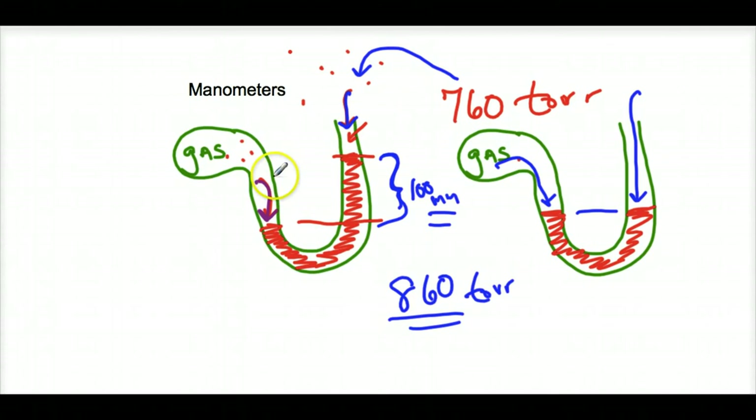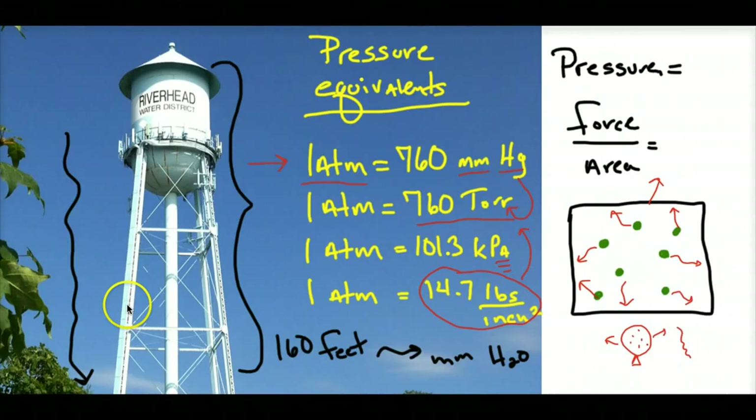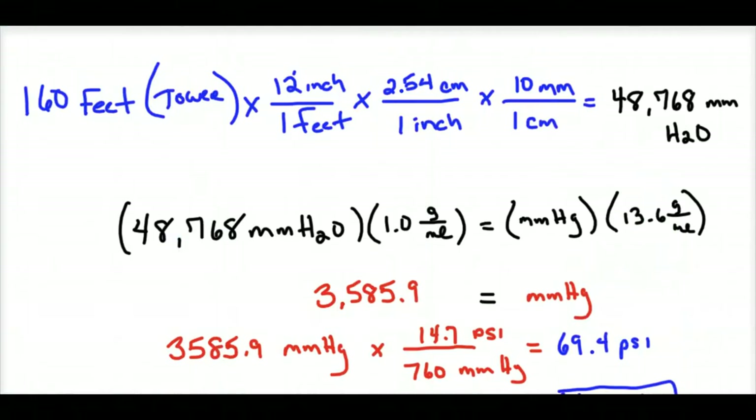You can also have it the other way where the gas is less than atmospheric pressure. But what if I don't have mercury? I have to convert to mercury — and that's what we're going to do now. Back to my original problem: I have 160 feet of water being supported. How much pressure does that represent? I'm going to convert this water into a column of mercury being supported and relate that to pressure.